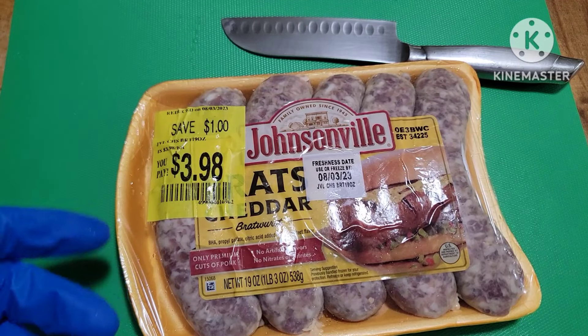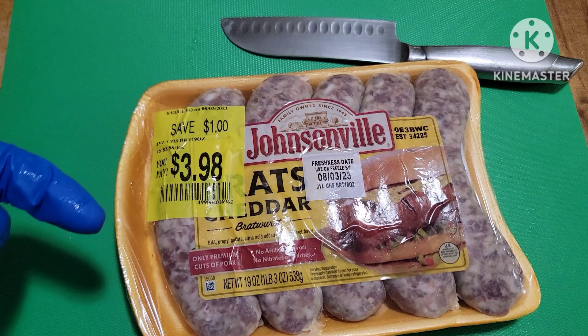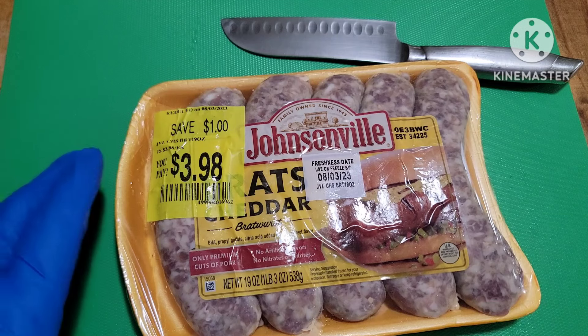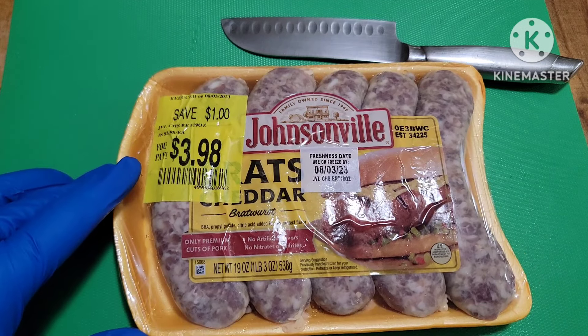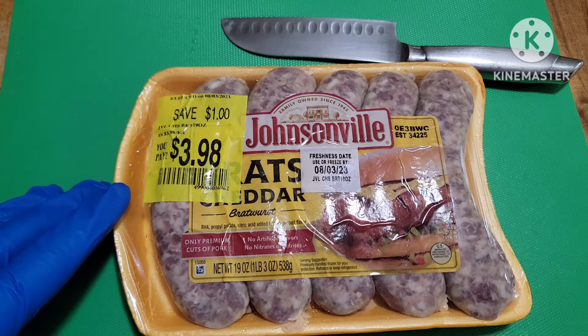What we have here is something I dug out of the freezer — Johnsonville Cheddar Brats. We're going to make them like loaded boats. Let me show you how to do that. Let's get these cut out and then we'll go from there.